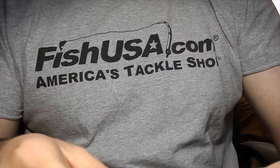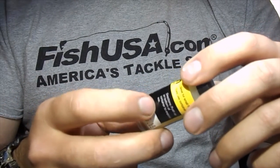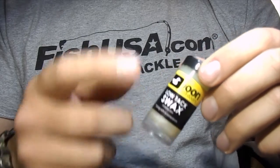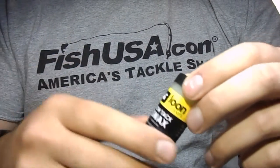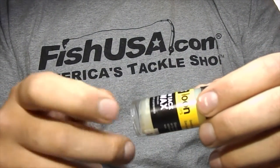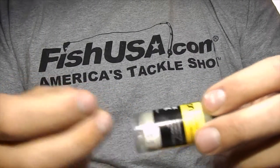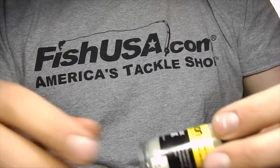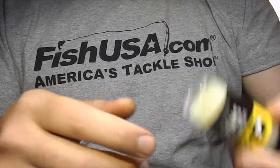What I use for touch dub or as a true dubbing wax is the Loon Low-Tac Swax. The high-tac is really, really high-tac, so I like the low-tac — it gets everything I need out of it. Really sticky stuff, pretty soft, so great for dubbing wax, especially for touch dub and stuff like that. Good to have a little bit of this around.